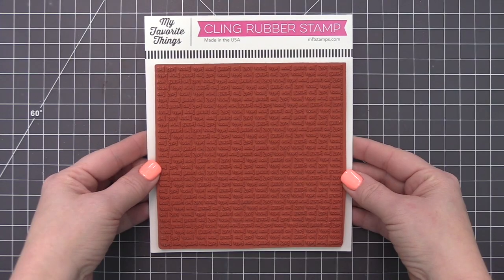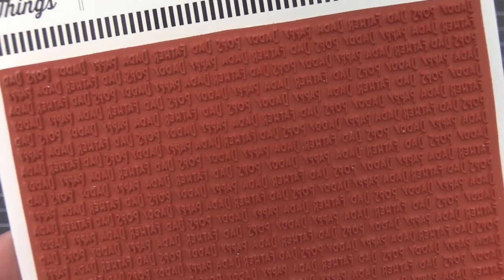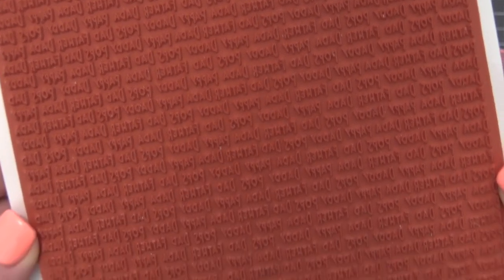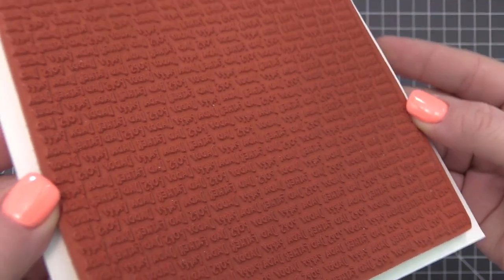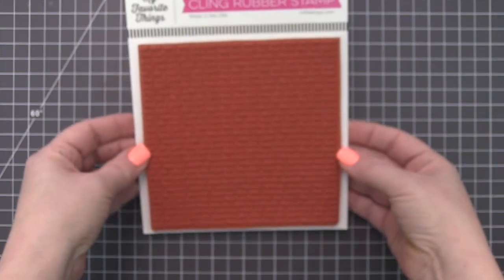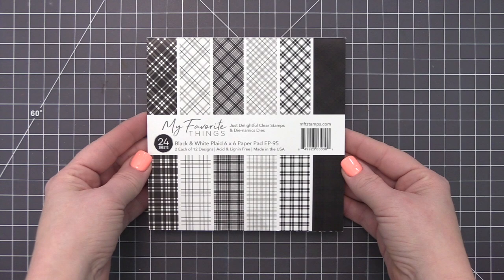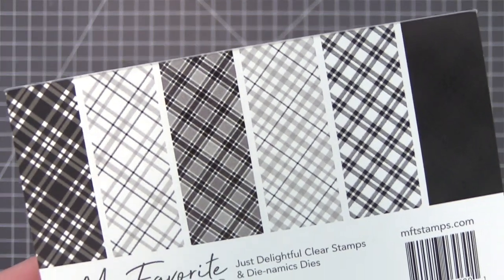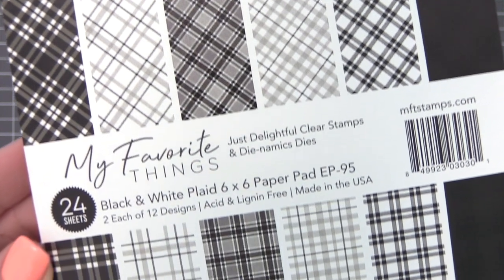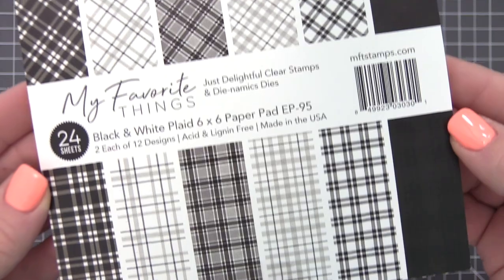Whether the dads in your life go by daddy, pops, or father, the Father Figure background is essential in designing cards to celebrate them and their uniqueness. This repeating pattern features a range of variations on 'dad' in a petite yet quirky font that will read as a subtle pattern on your cards. This new paper pad features a range of classic plaids in a masculine monochromatic palette — use this selection to cultivate a refined appearance or add a striking bit of pattern to your projects.